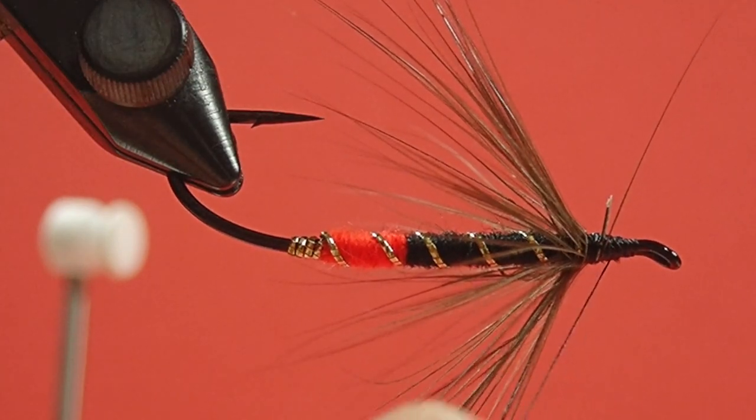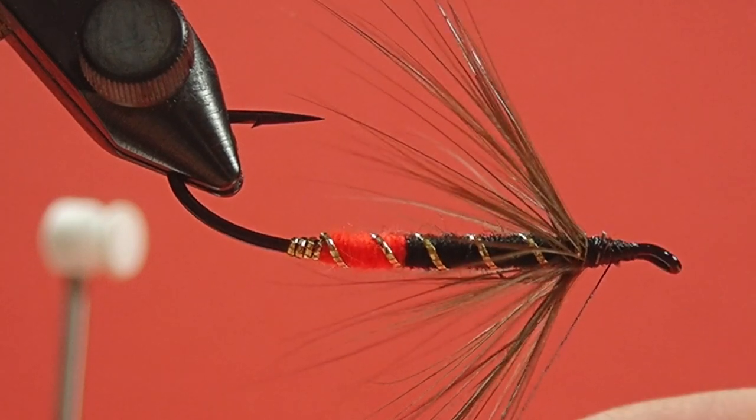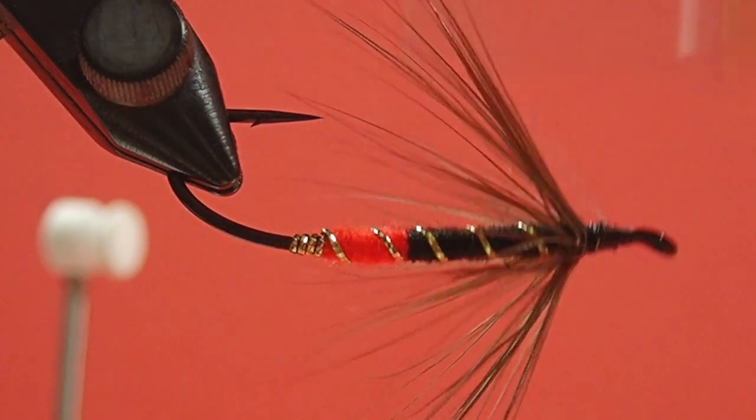We'll just come in and trim it — this one was a little thicker. You'll see a lot of tiers, myself included, will try to break the quill off instead of cutting it, and the reason for that is if you break it off, it tends to break underneath the thread and the little stub is hidden. If you cut it off with scissors, there's always a little bit of a lump there that ends up sticking through and making your head look ugly. But if it doesn't break, it doesn't break — you've got to live with it.